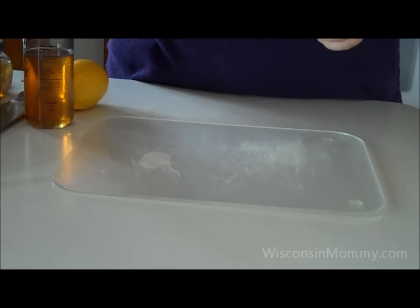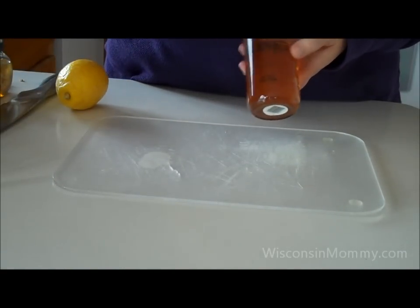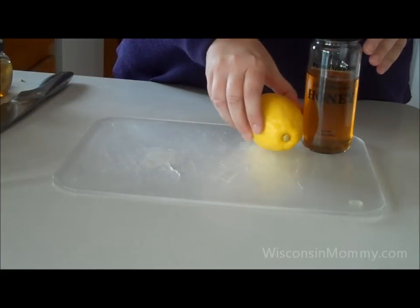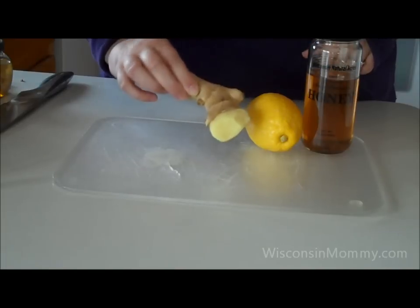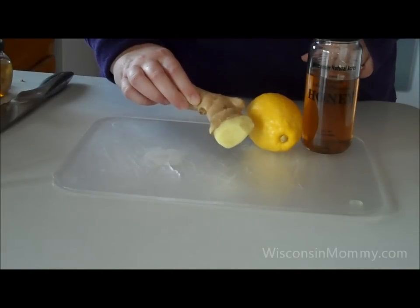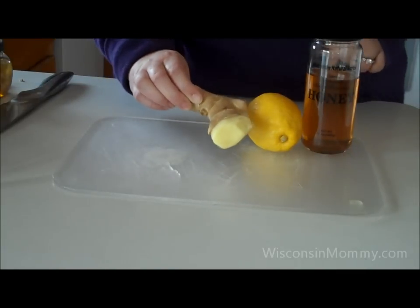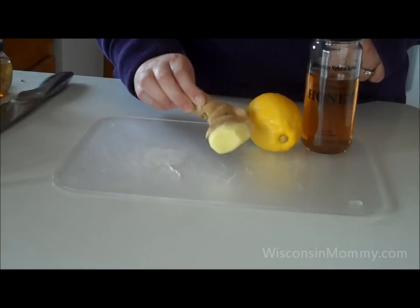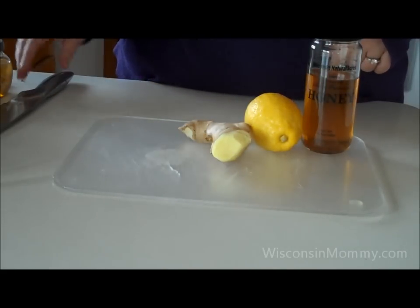You're going to need a few things: honey — I like to use a local honey — a lemon, and fresh ginger root. If you're not familiar with fresh ginger, you can find it in the produce section of your grocery store. A lot of times it's over among the vegetables, sometimes paired with fresh horseradish root. Make sure you get ginger and not horseradish, or this is going to be an entirely different recipe.